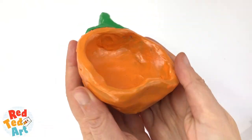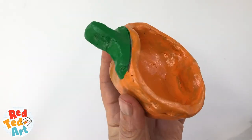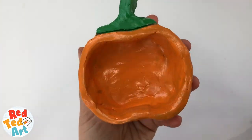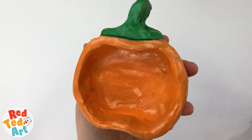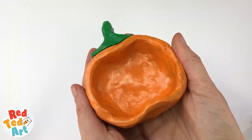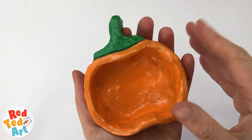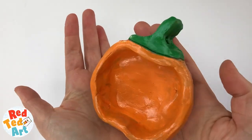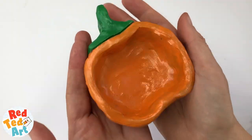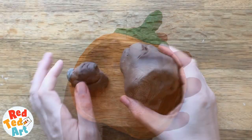Hello, welcome back to Red Ted Art! We've got another super simple pinch pot for you. These pumpkins are perfect for Thanksgiving — fill them with little treats, a really nice decorative little craft to do with the kids. Of course you can make a Halloween version: just draw in some quirky spooky Halloween faces and you have a Halloween pumpkin as well. Come on, let's take a look and see how this pinch pot is made.